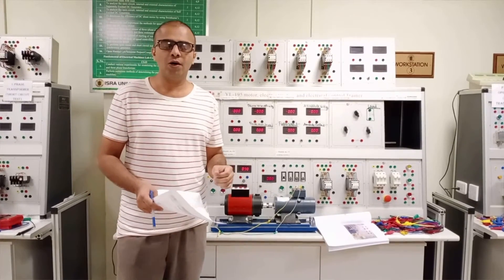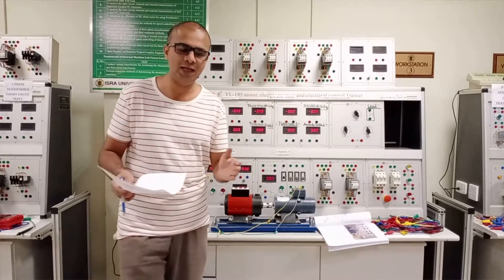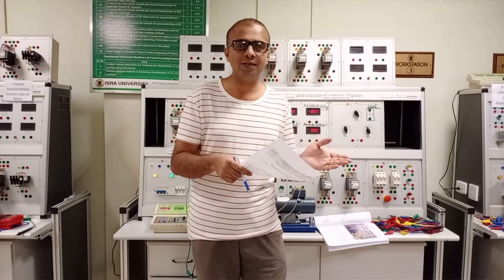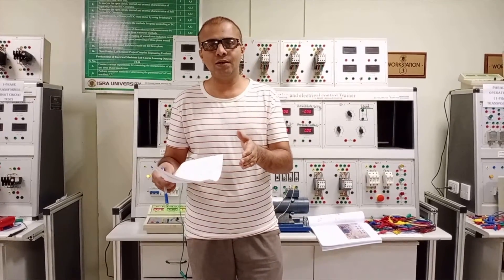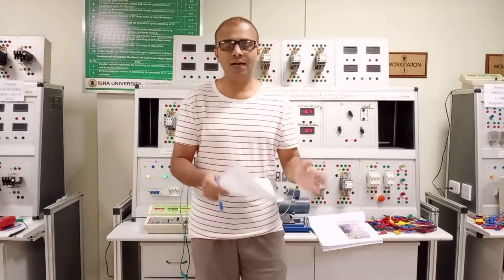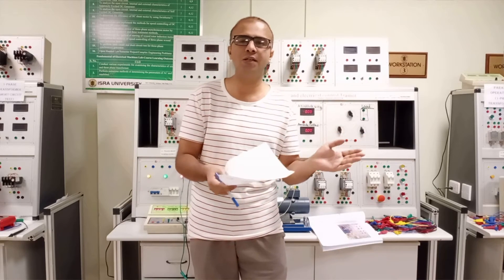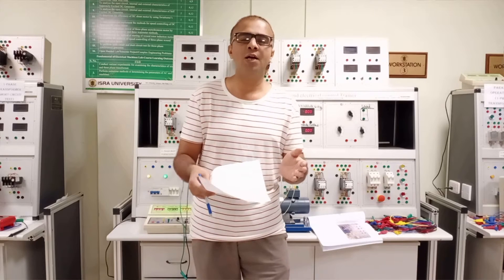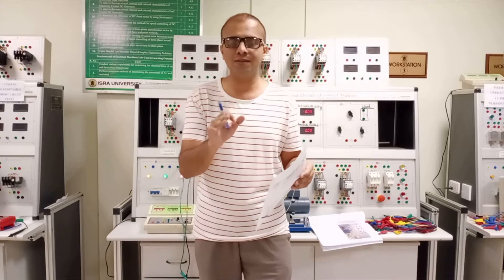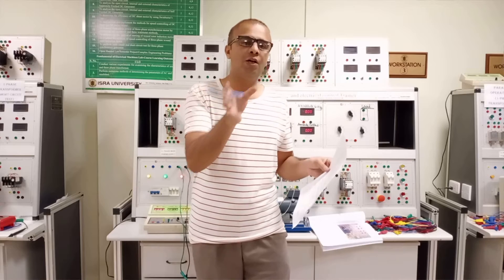According to the construction point of view, the DC machine has two windings: the armature winding and the field winding. The armature winding is connected in series with the field winding, which is why this type of machine is called a DC series generator. In the previous experiment, the armature winding and field winding were connected in parallel, but in this experiment the armature winding and the series field winding are both connected in series with the load.